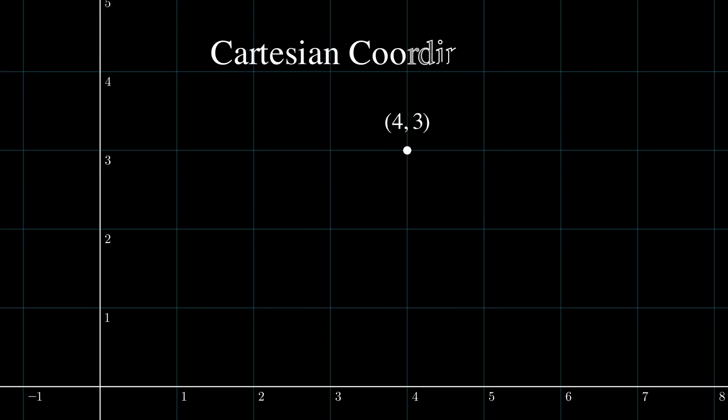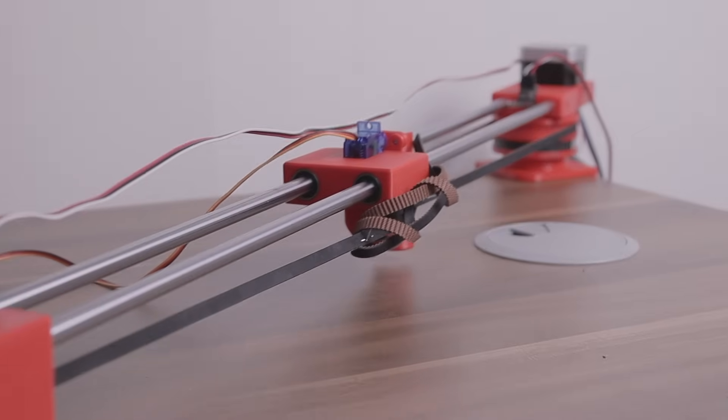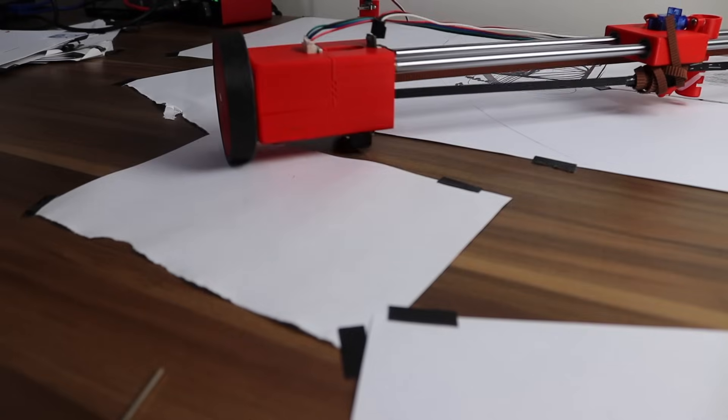Now, before I jump onto the third issue, let's quickly understand how the plotter knows where it is. Its position is something I can calculate using polar coordinates. In short, this is just a different way of representing points in space. Instead of using X and Y on a Cartesian plane, the same point can be expressed by the distance from its center and the angle that it's at. I can move the carriage along the rails to change its position from the center, and also move the wheel at the end to change the angle. By always keeping track of its steps, it should know where it is in space.